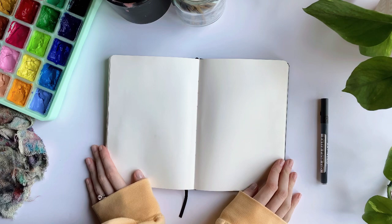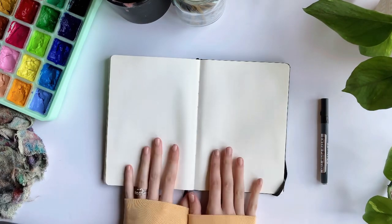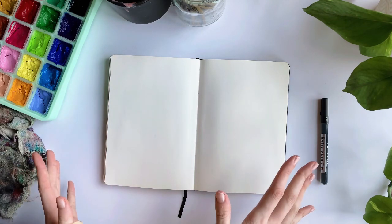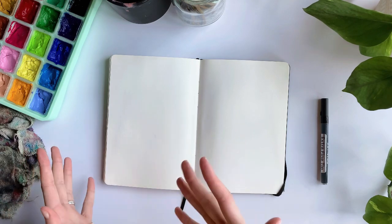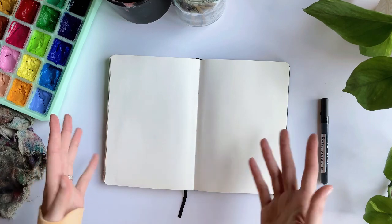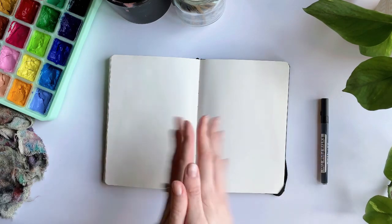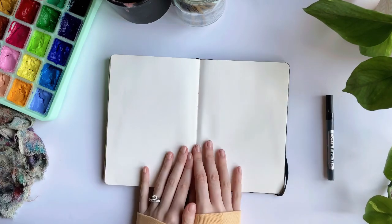Hey guys, welcome back to another video. I'm Rosie, for those of you who don't know me. We are going to be doing a sunset painting today. I make a lot of sunset paintings, so I thought I would take you through my process of how I make them so that if you guys want to follow along you can. If you're just here to watch and have fun, welcome — that's totally fine too. Let's jump right into it.